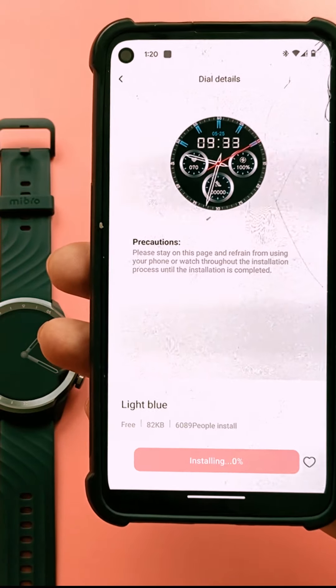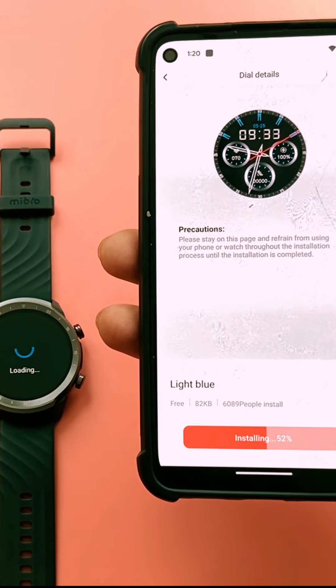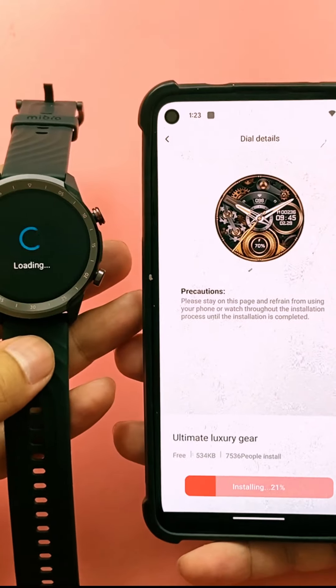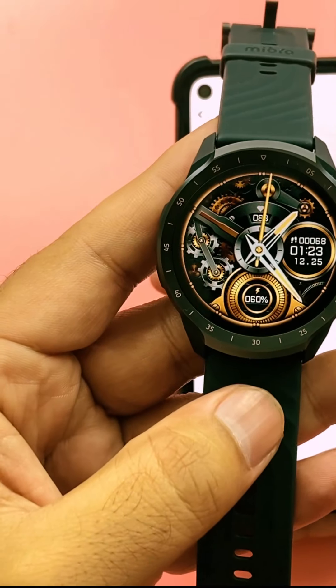The companion app also helps you update the watch so the software stays up to date, secure, and fast. You can select from various watch faces — I didn't even explore all of them, there were really cool watch faces available in the app.